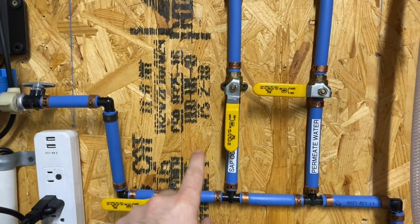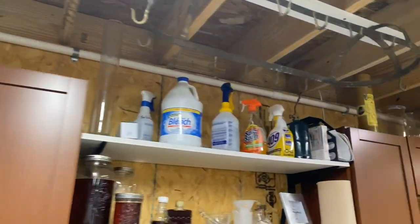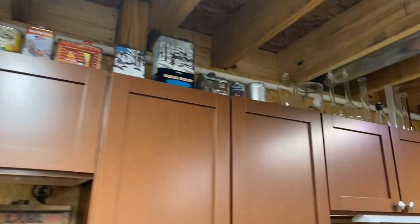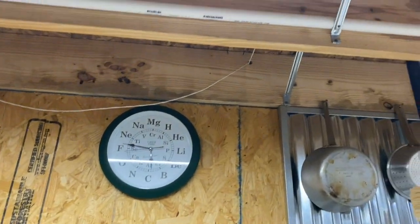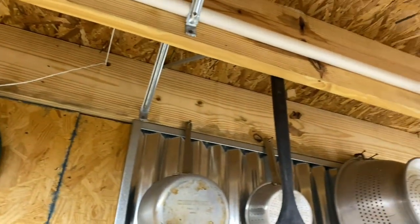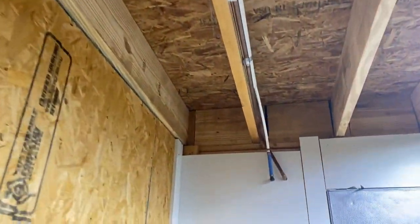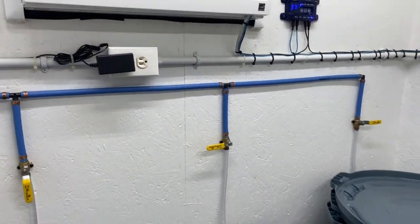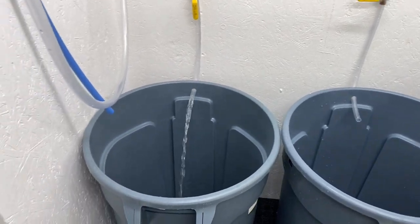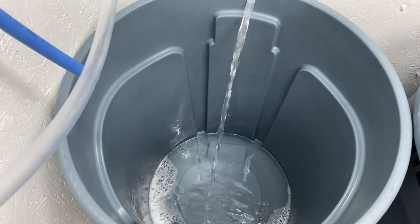We are sending sap concentrate up through the ceiling and across here, shooting around the back side of the boiler, through the wall of the walk-in, and into our collection barrels inside the walk-in cooler.